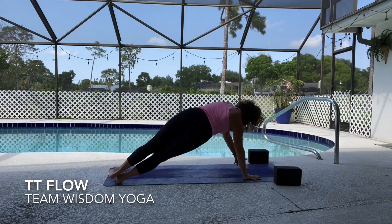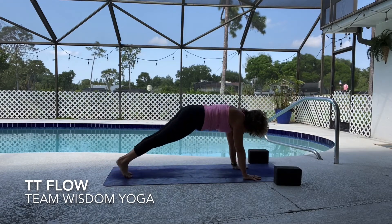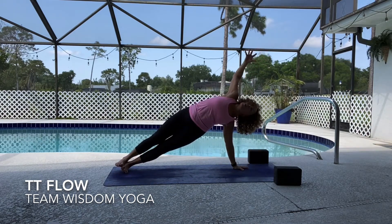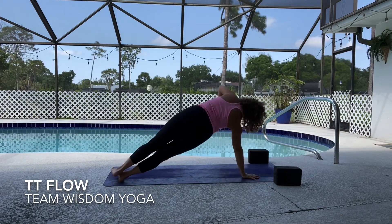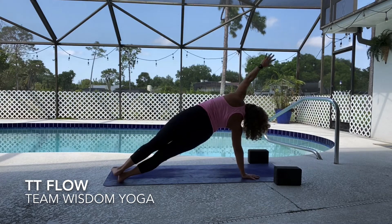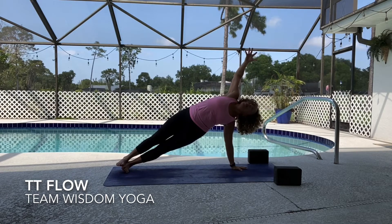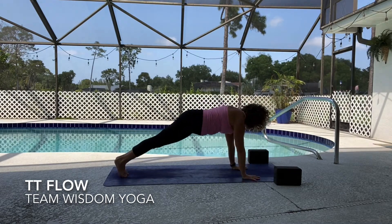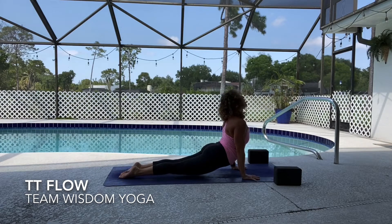Roll to the right, inhale open up, exhale come back to plank. Left side connect, lift the hips high, open up, exhale come back to center. One more time, roll to the right, stretch and reach up, come back to center, roll to the left, inhale stretch up, reach up, slowly come back to center. High to low plank, upward facing inhale, downward facing exhale.